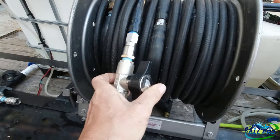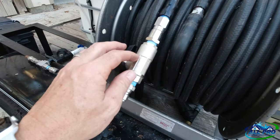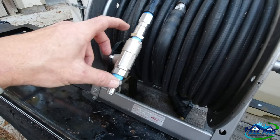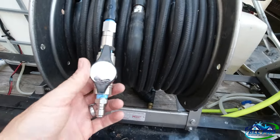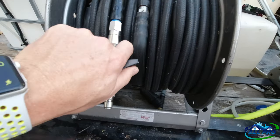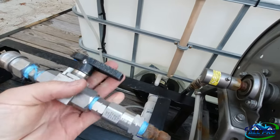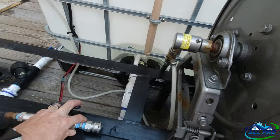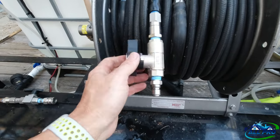I highly recommend it — the total is like 80 to 90 bucks. You get the ball valve with the two ends and quick connects, and then you have to buy the swivel separate. Turning it on and off is also night and day compared to the old one, which I would have to grease a lot just to make it manageable.